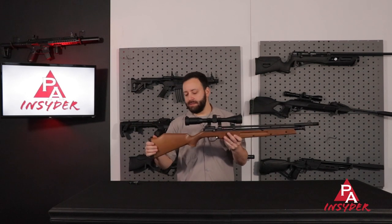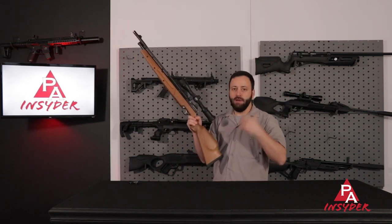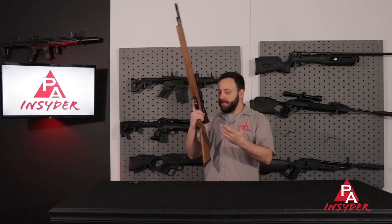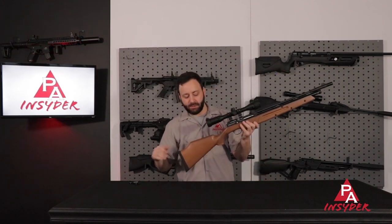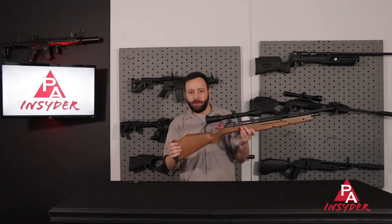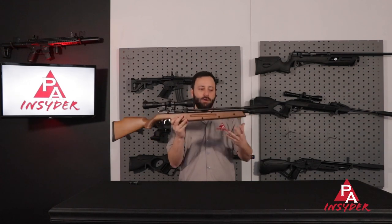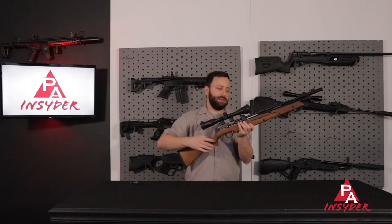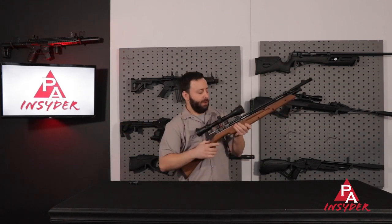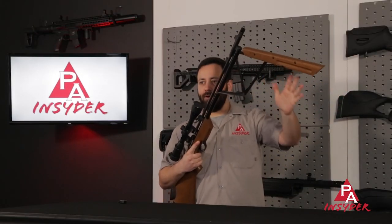The stock overall is a nice hardwood stock. It does have a raised cheek piece on the right-hand side for right-handed shooters — a lefty will have no problem either, just no raised cheek piece on that side. You have a rubber butt pad at the back. And working our way forward to the heart of the gun is the patented butterfly high-efficiency pump system.